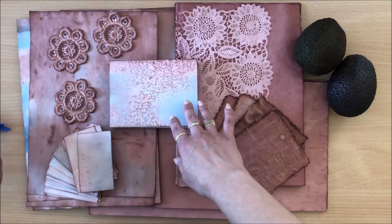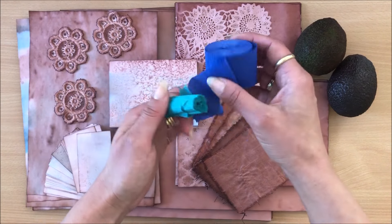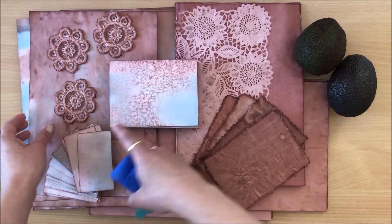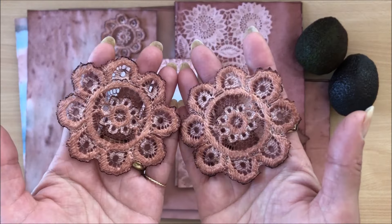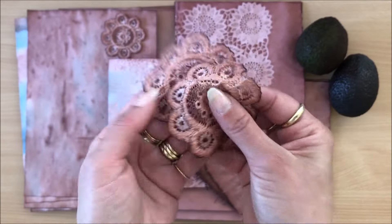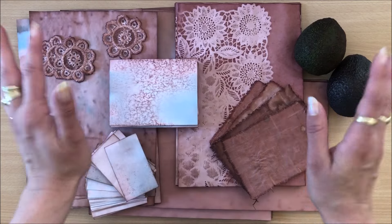We're also doing some little experiments. You can see a little bit of blue here and there, and I'm going to show you how I achieve that with party streamers — it's a whole lot of fun and can produce such beautiful results. And then of course we can use that solution on other things like crochet doilies and some fabrics and all sorts of things. We'll discuss everything.